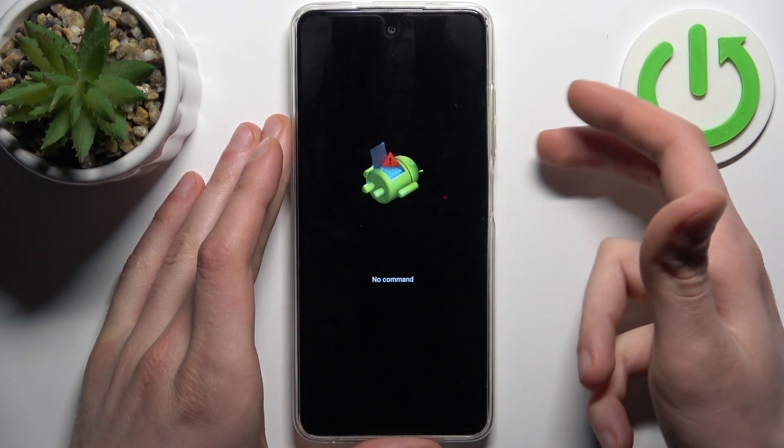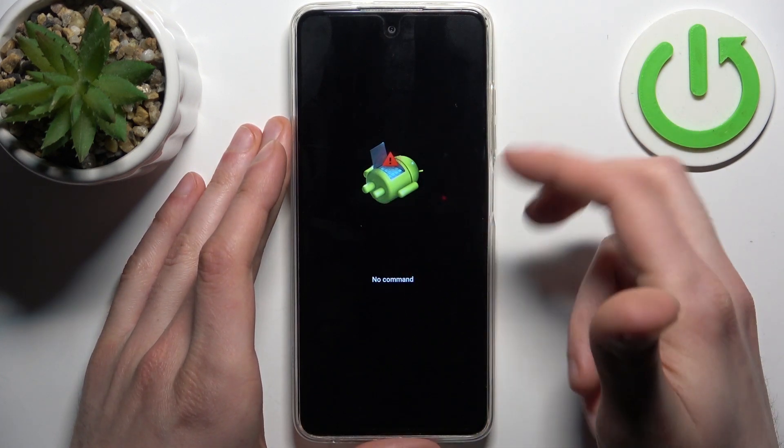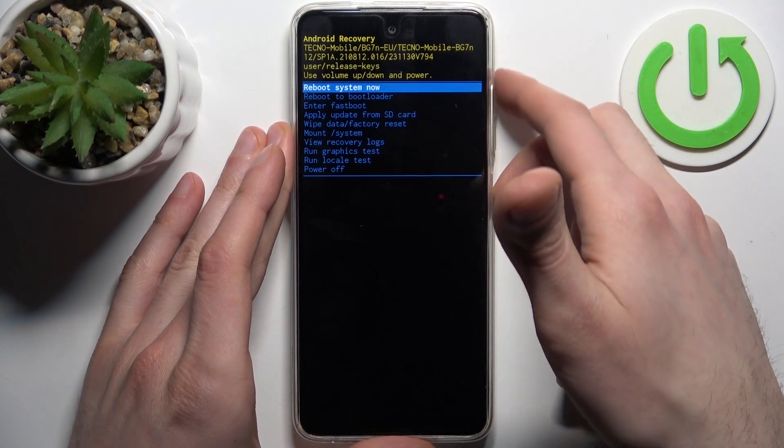When you see the 'no command' message, hold down the power key and press volume up once.